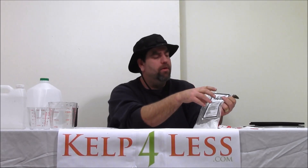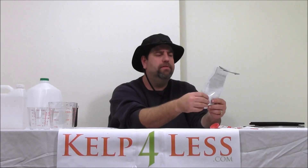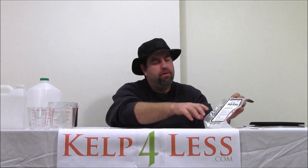Go to kelforless.com. You can subscribe to our YouTube channel, like us on Facebook, follow us on Twitter, and ask questions on our forum if you would like. We have a forum where you can ask me questions directly and I'll do what I can to help our growers.